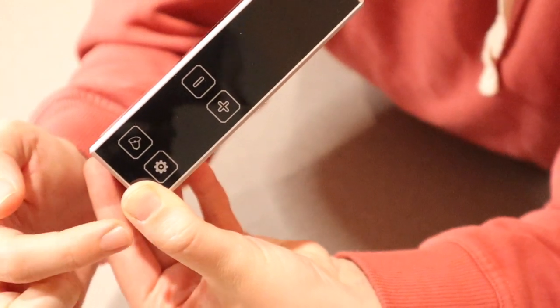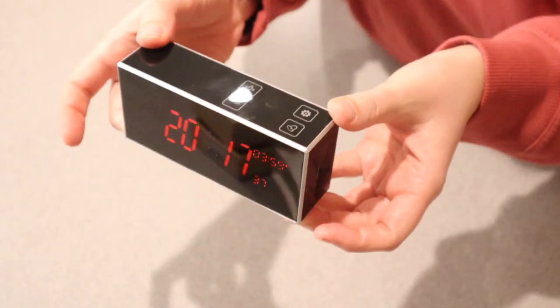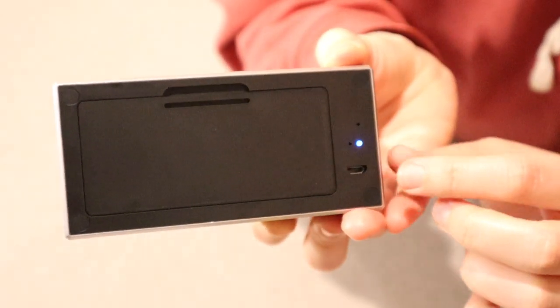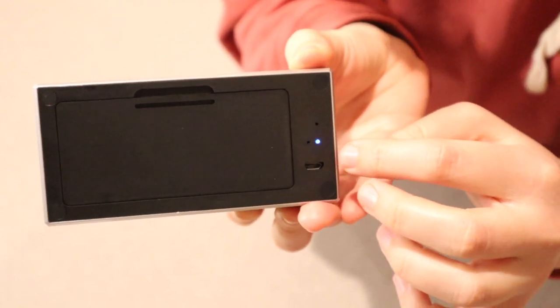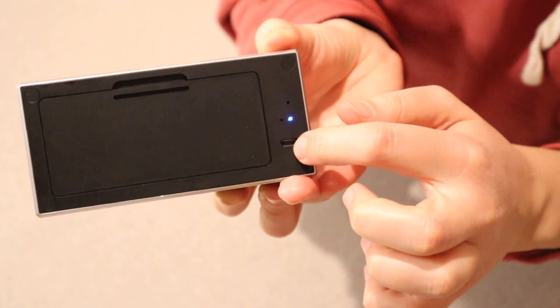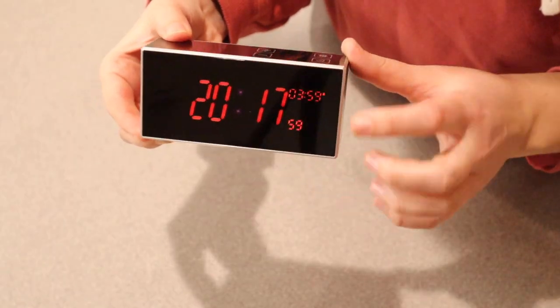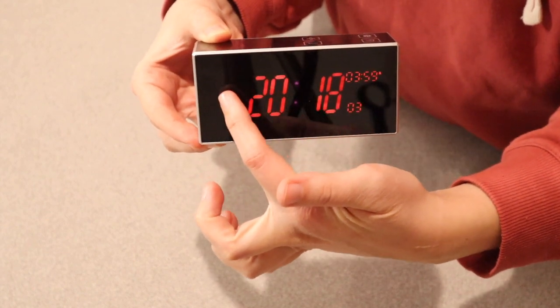The settings are the alarm setting plus and minus, just to adjust your time and your alarm time. And then in the back it just looks like your regular back of an alarm clock. There is a little blue light right here which shows that it is connected to Bluetooth. You can just have it plugged in so it's not using the battery, or you can recharge it that way. The camera on here is actually right over here in this corner.